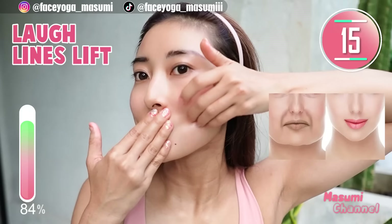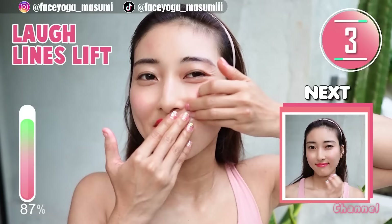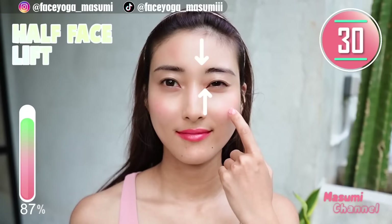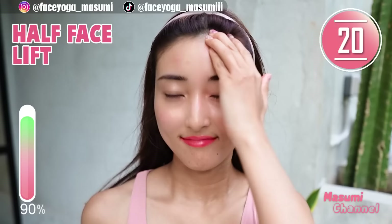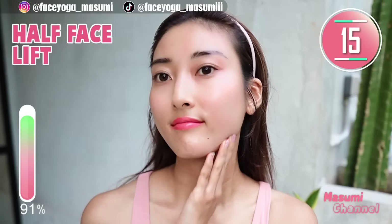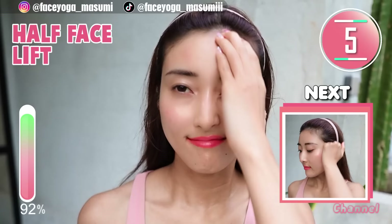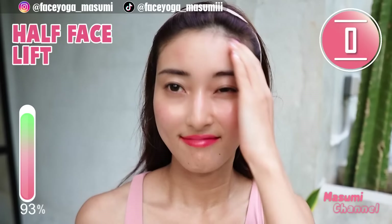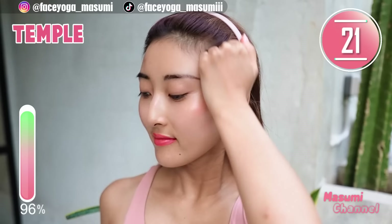Let's do it for the right hand. Slowly and gently, let's lift up the left side of your face naturally. Using your knuckle, massage your temporal area in a circular motion and also in a lifting motion. Repeat this movement. The temporal muscle is super important to lift up your face naturally, so please focus on this muscle.